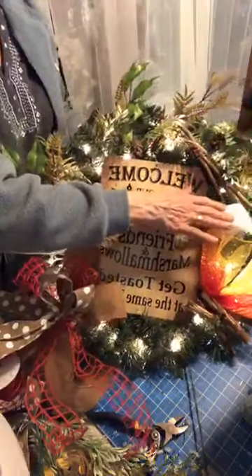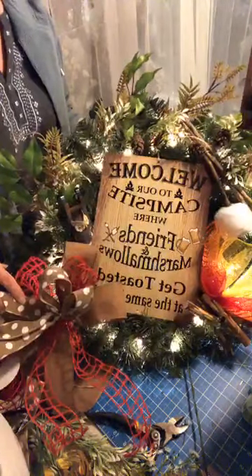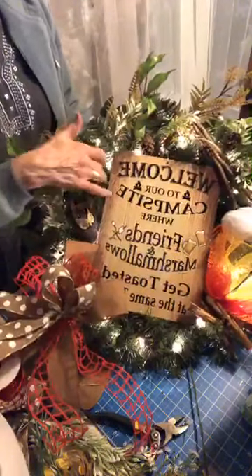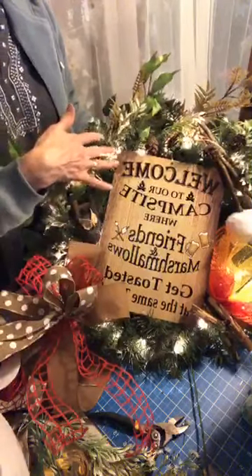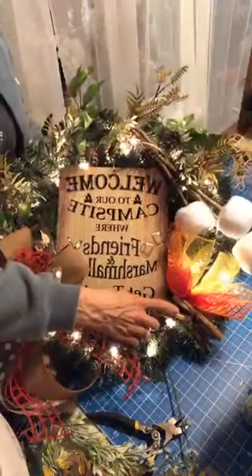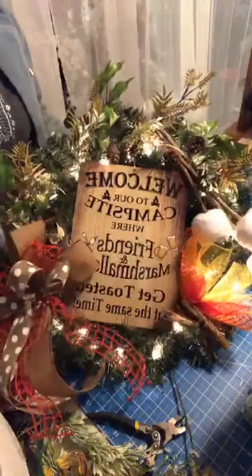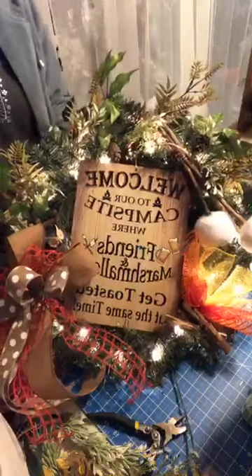A handmade marshmallow on a stick, Dawn. Then we got some pine cones in here, some foliage. I'm not going to call it a Christmas wreath — I'm going to call it a green wreath that has lights. We just made a bow, so we have a little campfire going down here so the lights illuminate the fire. We got our three marshmallows leaning down over top of the fire.